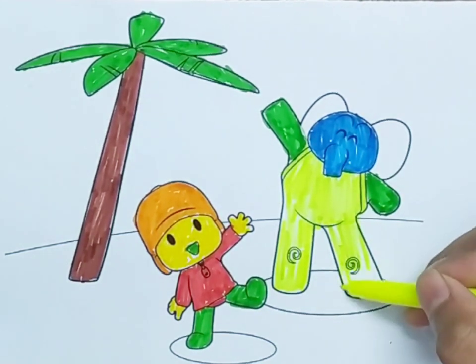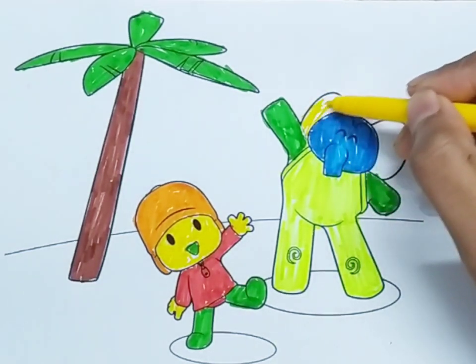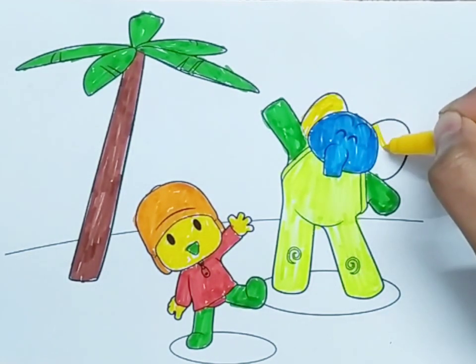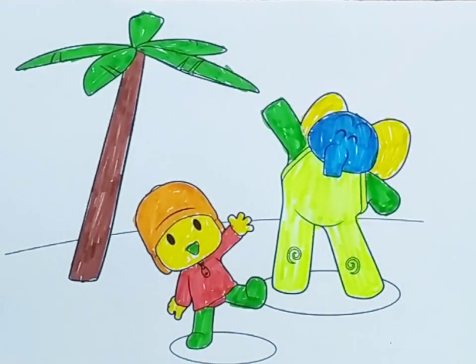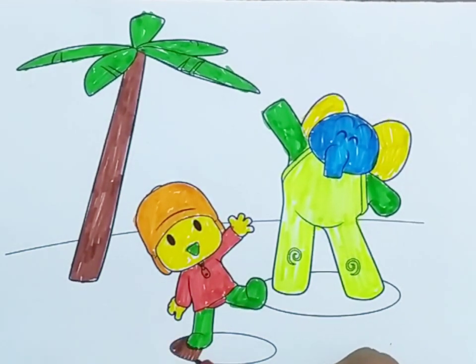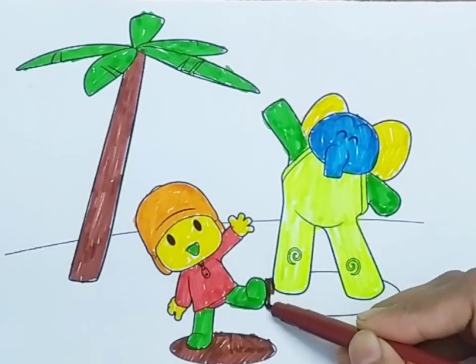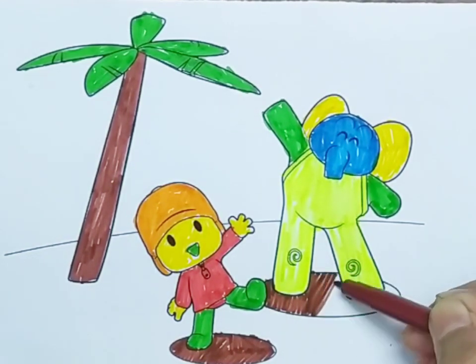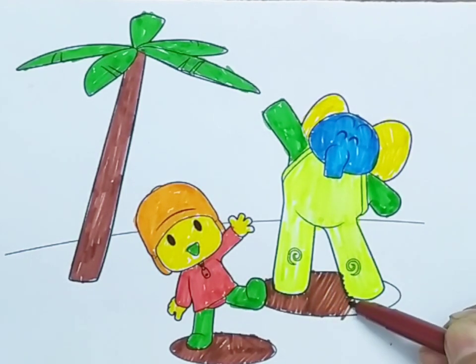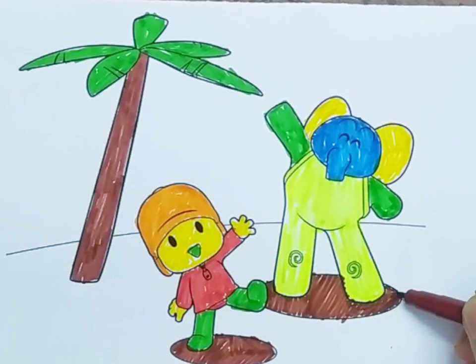A, B, C, D, E, F, G, H, I, J, K, L, M, N, O, P, Q, R, S, T, U, and V, W, X, Y, and Z. Now I know my ABCs, next time won't you sing with me. Now I know my ABCs.